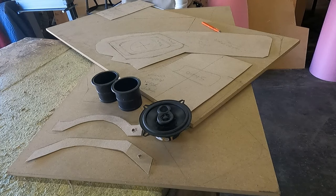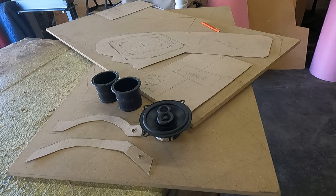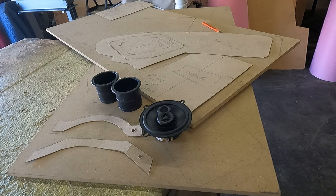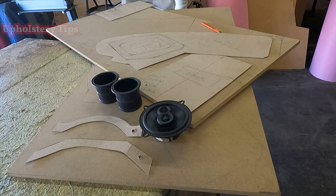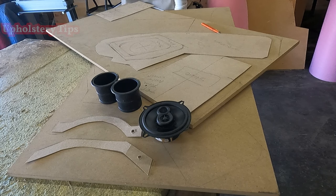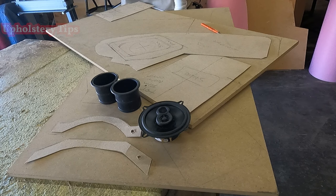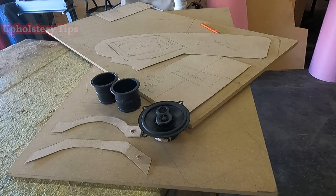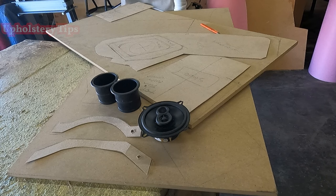Welcome back to my channel, thank you so much for being here. This video will give you a big idea how you can make a custom center console. This console belongs to a Malibu, it is a classic car, and I will show you about 70 percent of the whole process. If you are new to this trade, this might be totally new for you. If you have been working in this trade for a long time, I bet you already know this process.